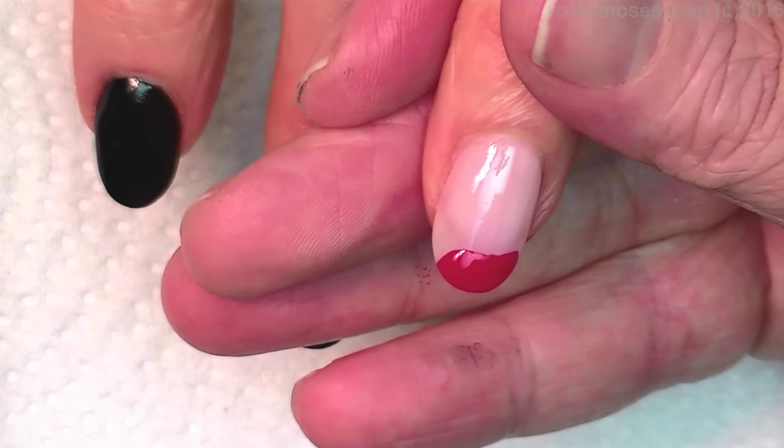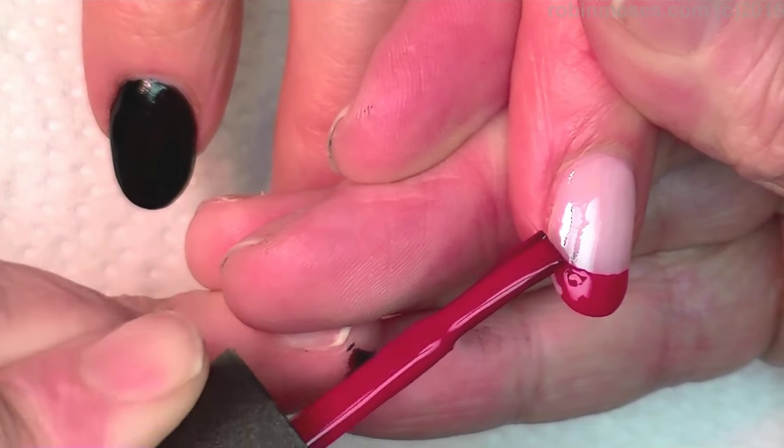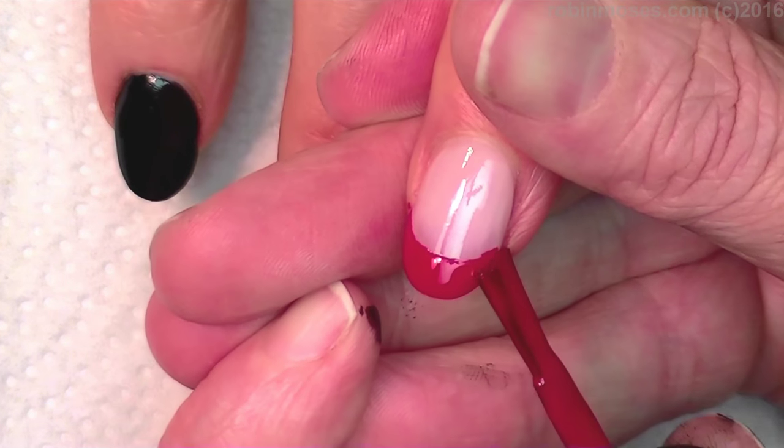I don't want it to go into a full French, but I do want to do a deep well, so I'm going to go like this and pull down and then just tip it.